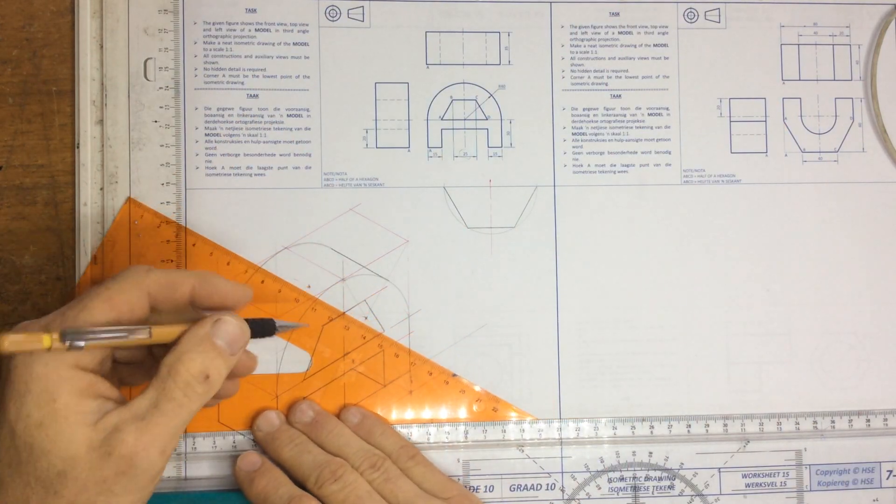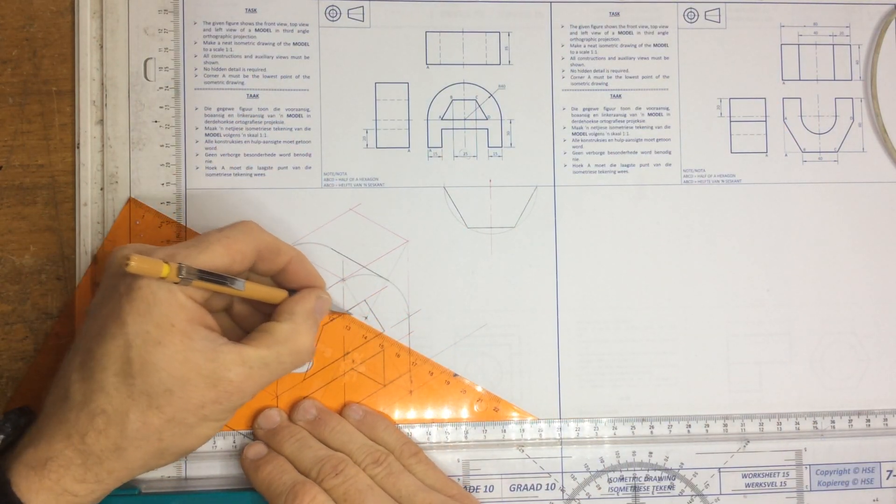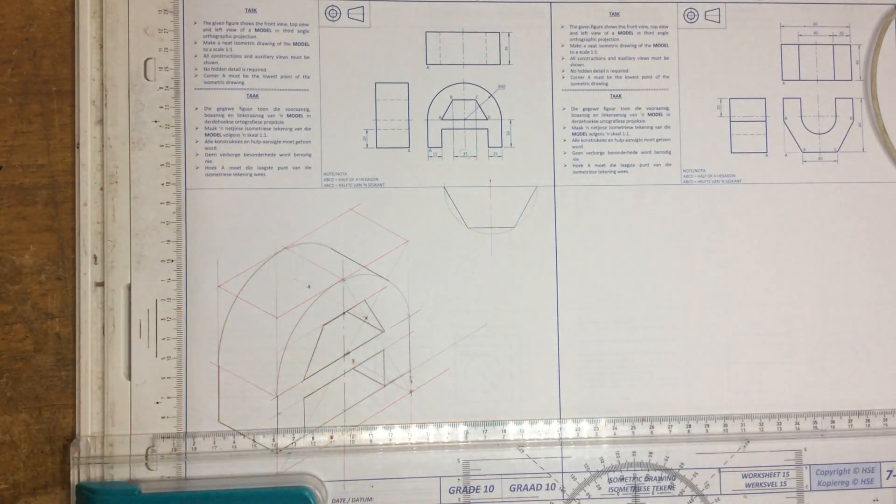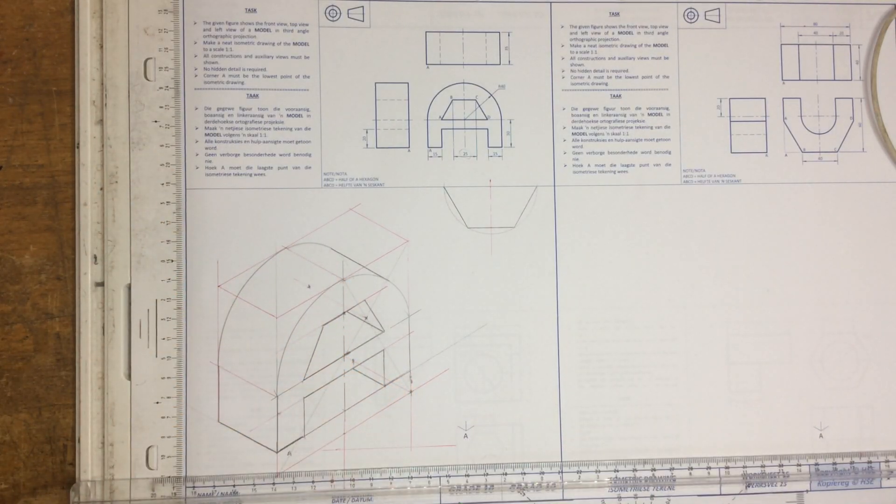There's one last little line to draw — this line over here. I've got two lines coming into that corner, which means I need that third line coming out. And that is the drawing done.